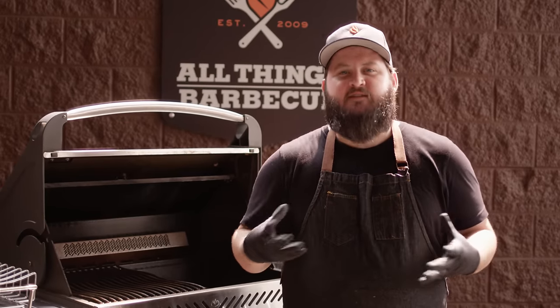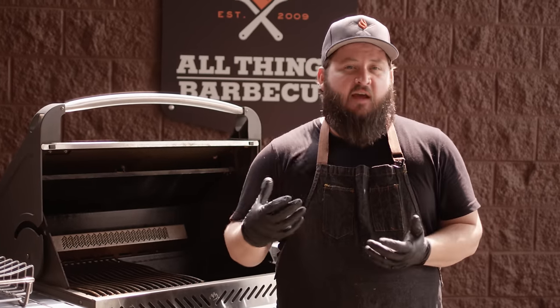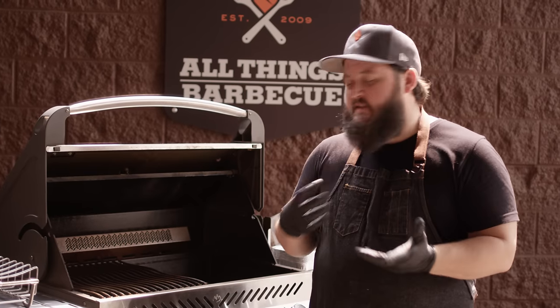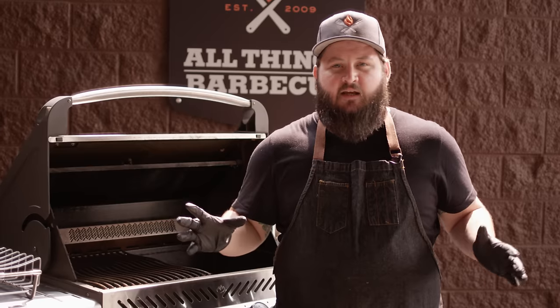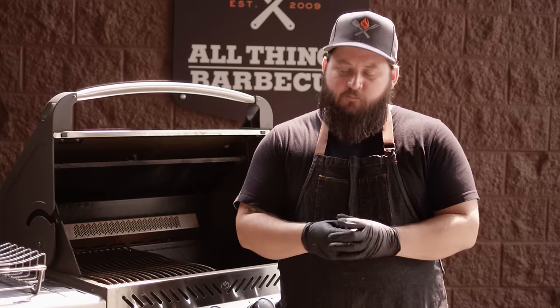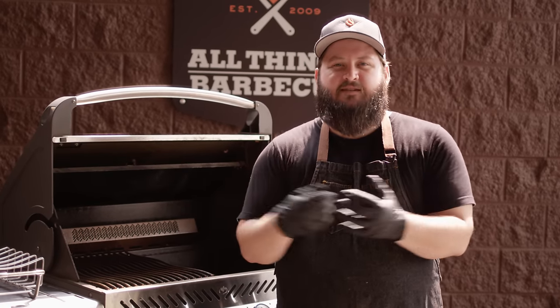It's gonna require a couple of specialized tools. The first thing you're gonna need is some sort of apparatus that allows you to create smoke inside of the grill. This could be anything from a foil pouch full of wood chips to something more advanced like the amazing smoke tube that burns pellets. Today we're gonna be using the Broil King Smoker Box. I really like this for the gas grill because it sits underneath the grate and doesn't take up any grate space.